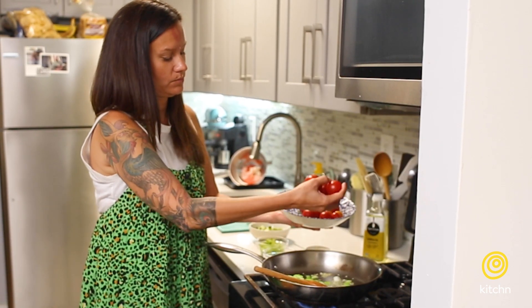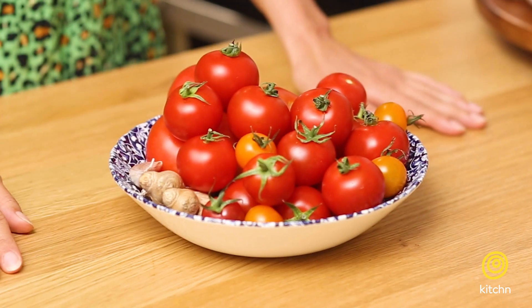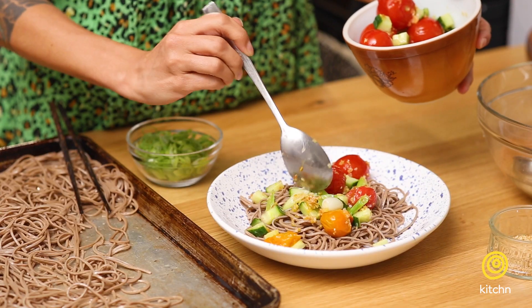Hi, I'm Amelia and welcome back to Ramp It Up, where we take an ingredient you might have in your kitchen and show you two ways to level it up at home.